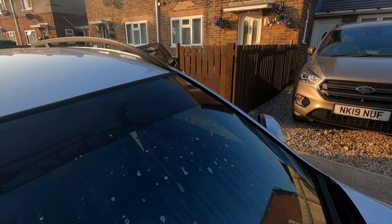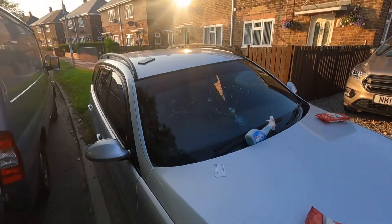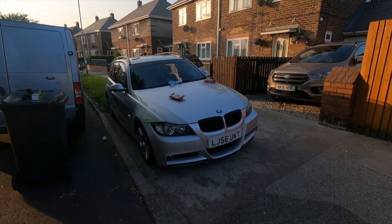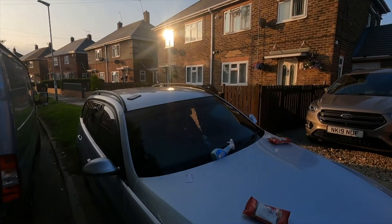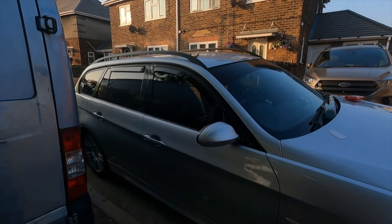Just need to dry all that washing-up liquid off. It's looking good. We'll dry the stuff off then.